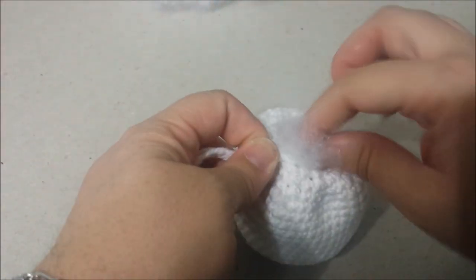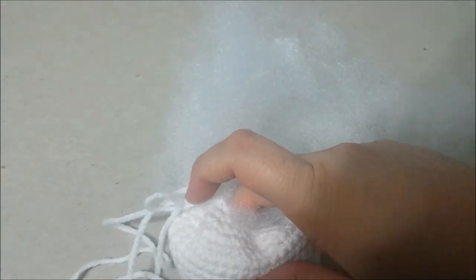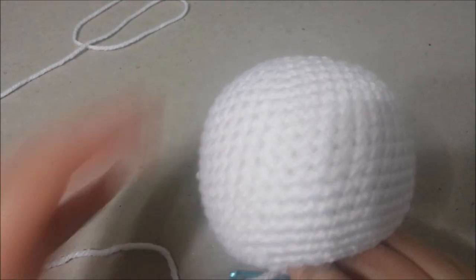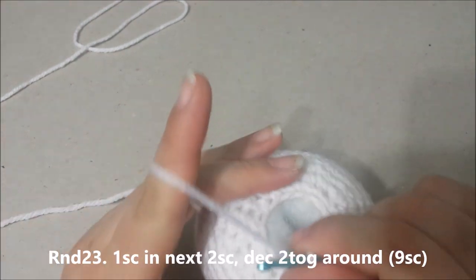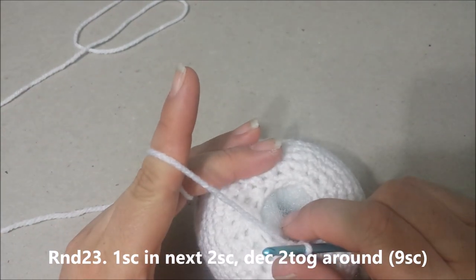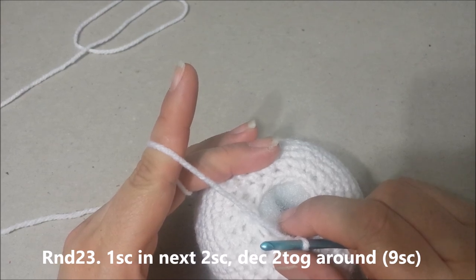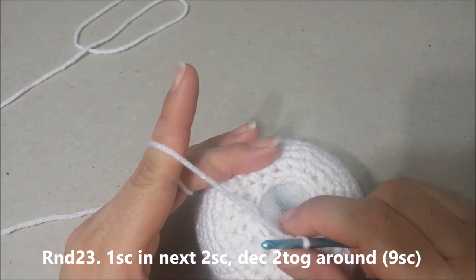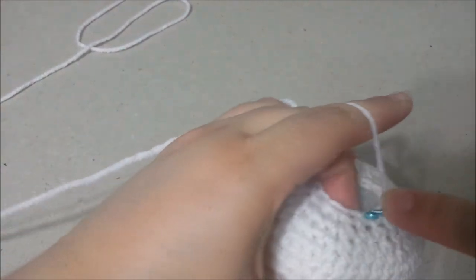You can use polyfiber fill stuffing to stuff the head. Stuff the head as firmly or as softly as you like. Once you have the head all stuffed, we are going to continue on with round 23. On round 23, we are going to single crochet in the next 2 single crochets, and then decrease the next 2 together around, for 9 single crochets at the end of round 23.